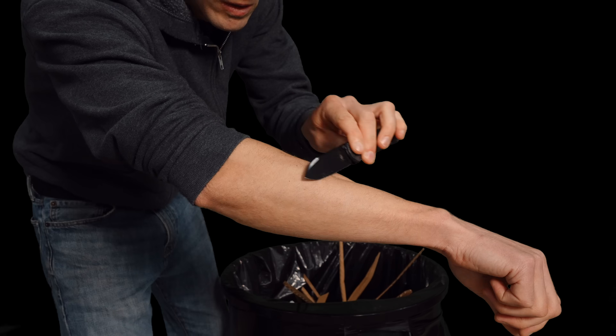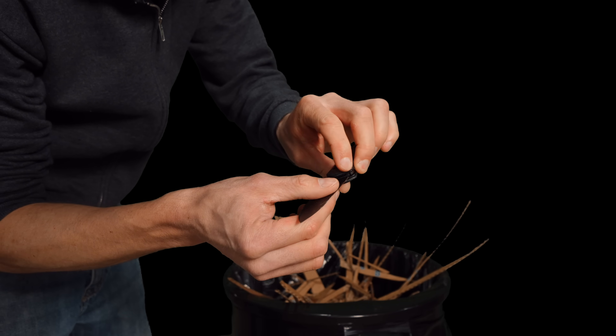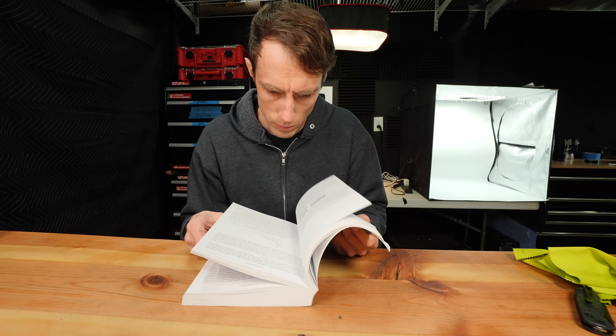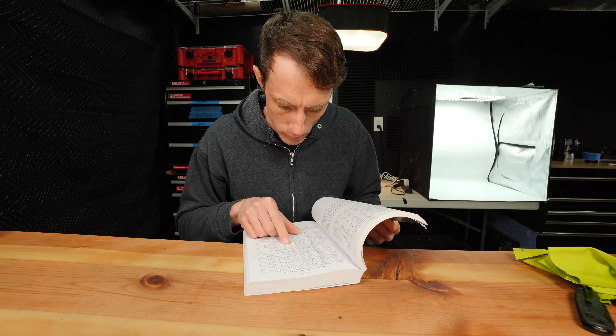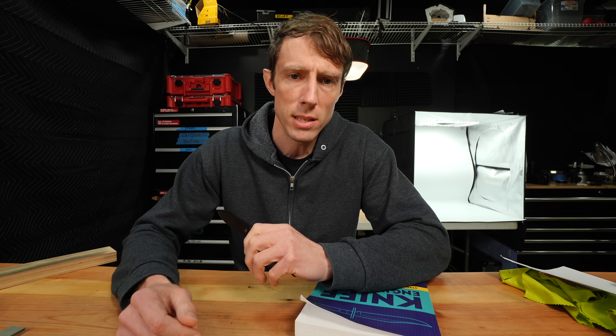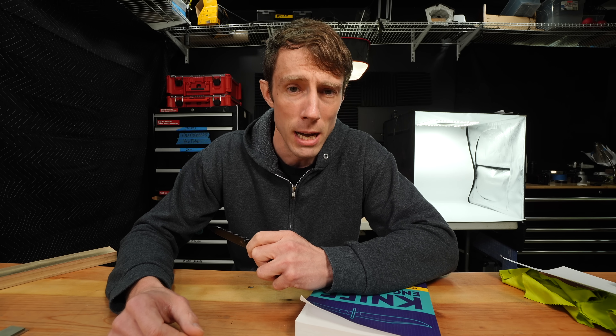But it's not all bad. I did some completely non-scientific edge retention testing by cutting up a random amount of cardboard and seeing if it was still shaving. Having never used S35VN, I did a little research and concluded that S35VN is basically just a slightly tougher version of S30V with slightly less edge retention. Will you actually be able to tell the difference between S35VN and S30V in the real world? Absolutely not. That's all you need to know.